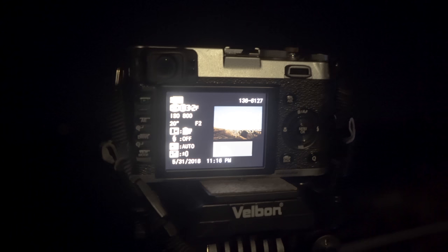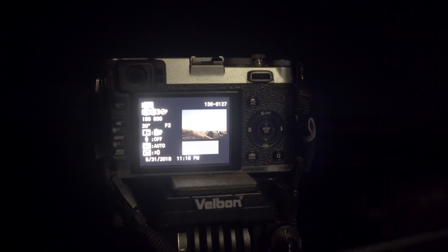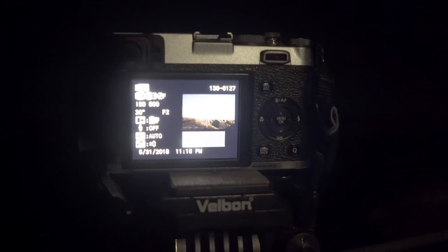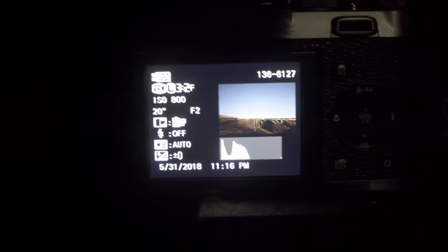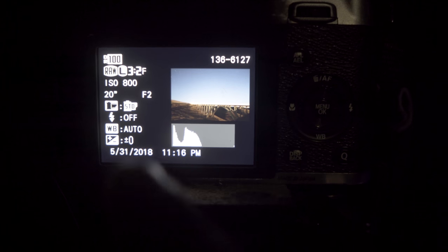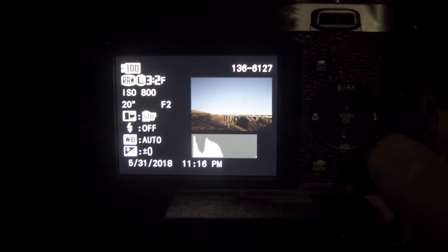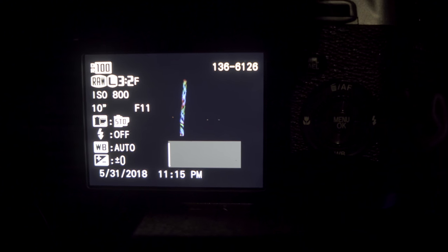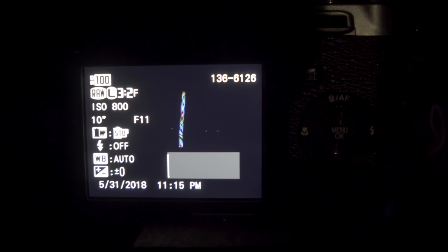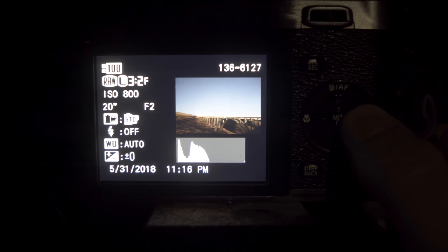I'm using a Fujifilm X100S. I love Fujifilm — I love the way they render color. I'm simply using this because it's my other camera besides the one I'm filming this video on. So let's go over camera settings. For my base image, I was at ISO 800 at 20 seconds at f2. And if I scroll over to the light painting images, you can see I was at ISO 800, f11, and shutter speed 10 seconds. I did that so that all you can see is the light streak, and then I'll composite that over the main base image.